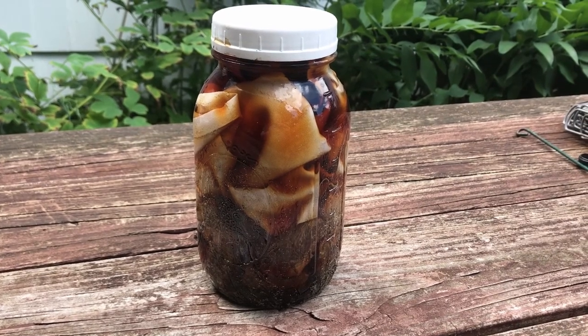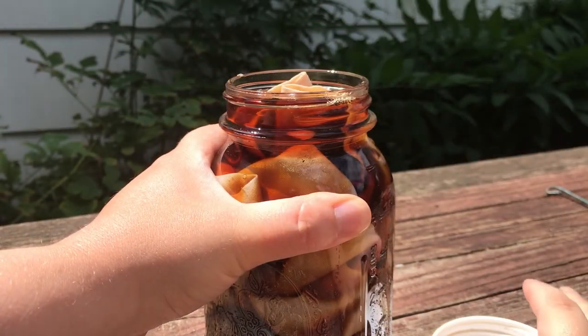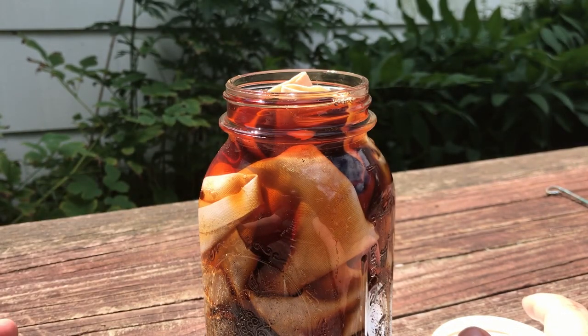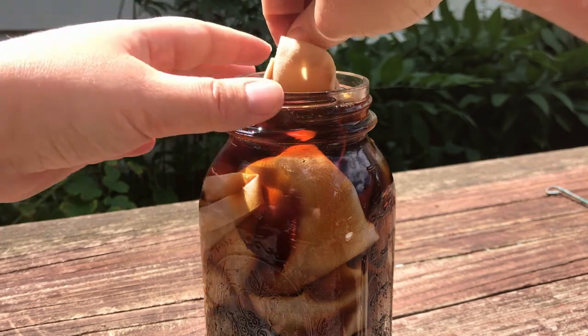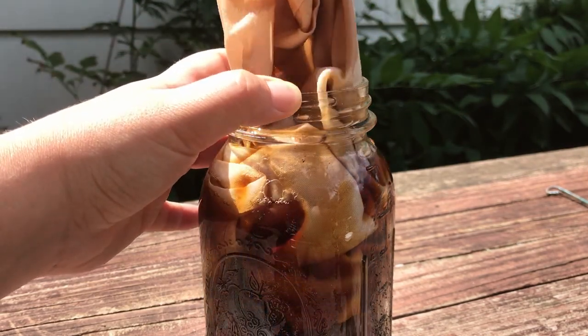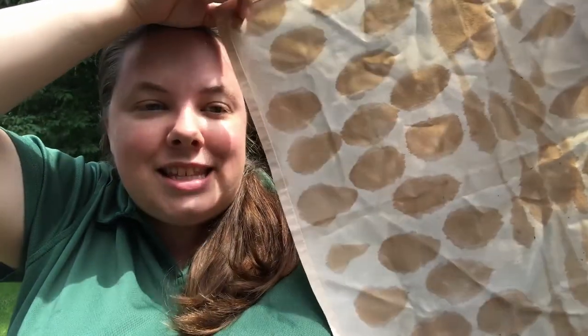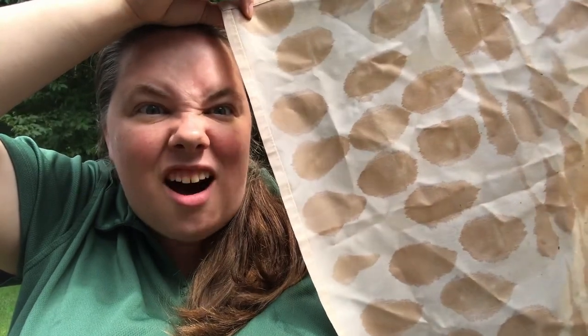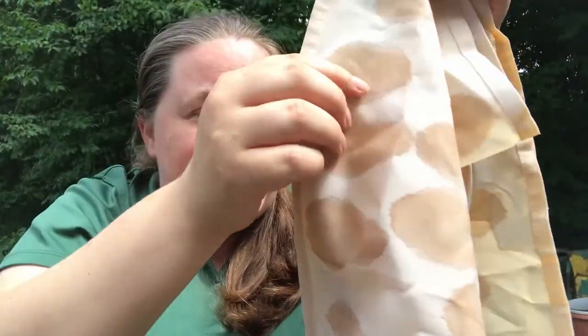It's been several days, so I'm going to open this up and check the fabric. When you take it out, do it over a space you don't mind getting wet with tea, or you can put it over a dishpan or a cake pan. Look at this — isn't it amazing? You can see the design clearly came through where we painted with the soy milk. It really shows how that protein in the soy milk helps make the fabric, which is made from cotton, act more like a protein fiber like wool or silk.